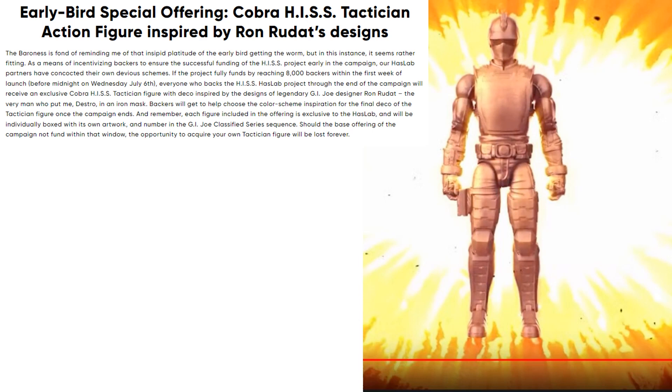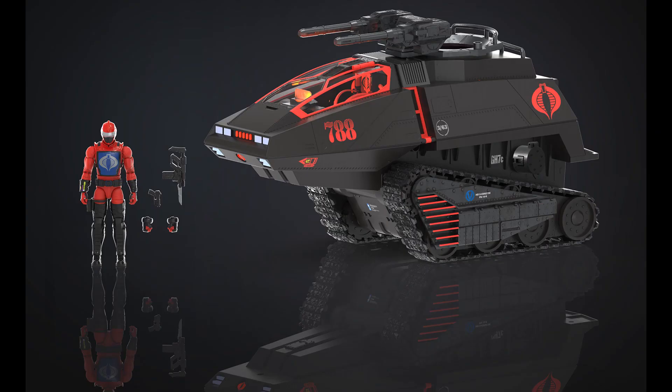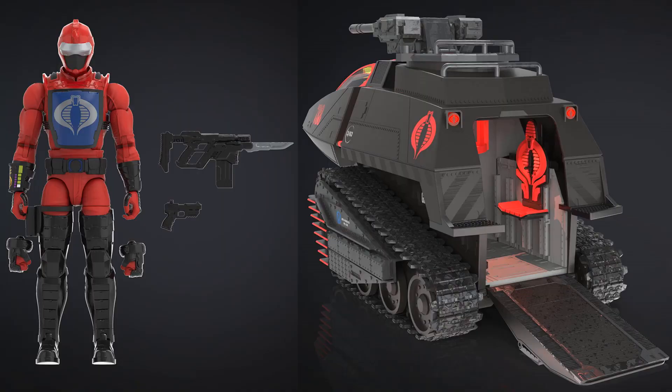The scale shows about 11 inches tall to the top of the turret and about 19 inches long front to back. The HISS driver figure himself is about 6.43 inches. I love the red effects around the glass piece — really nice looking. You can see the weapons and extra hands that the HISS driver comes with. Check out that cockpit lighting effect — like a panel where the driver figures out where to shoot the cannons. There's a hole on the side just above the tracks — worth noting.